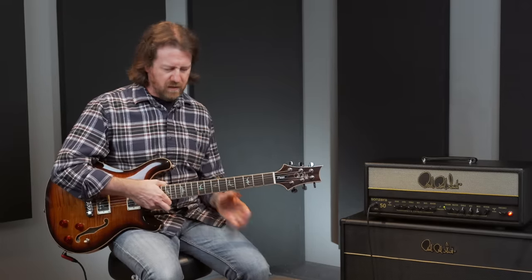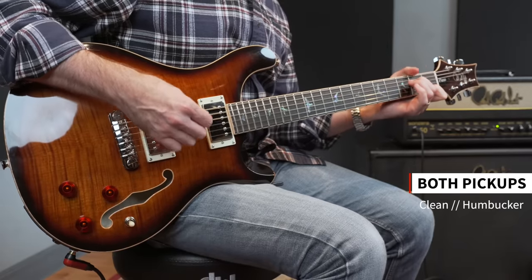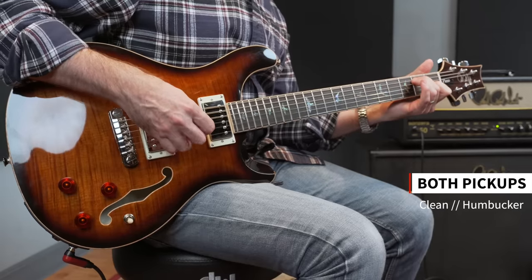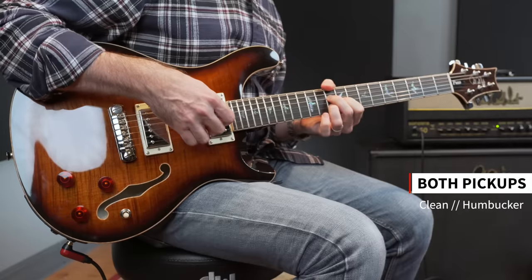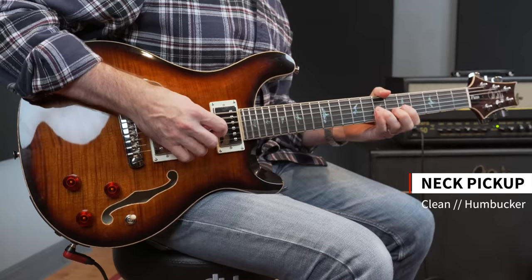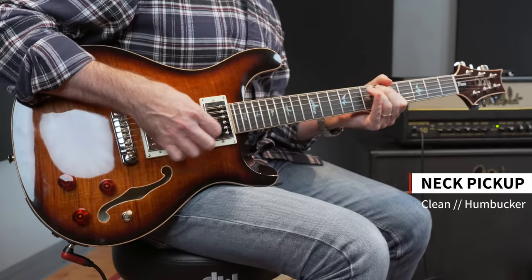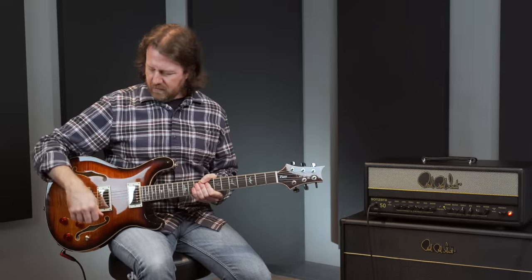Super warm still for a bridge pickup. Now the center position. And the neck pickup. So if you're looking for something with a hollow body and a really round, warm jazz tone, just use the neck pickup, roll the tone knob back, and it does it wonderfully.